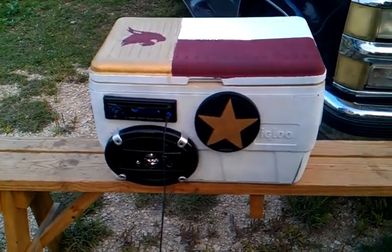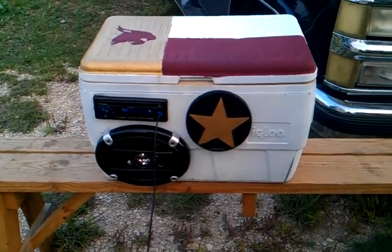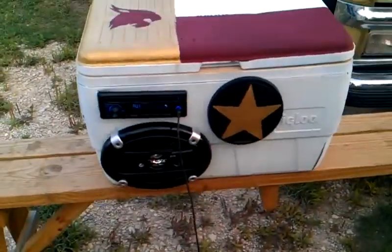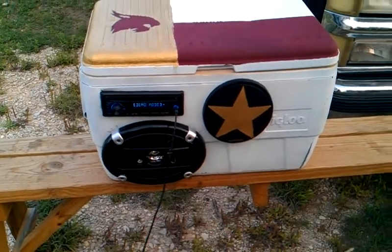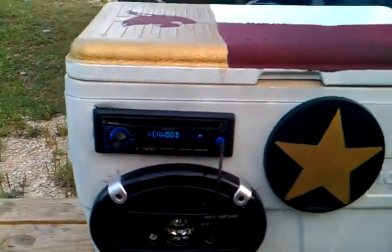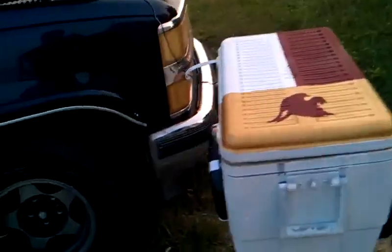Here we have the newly improved and renovated cooler stereo for summer 2012. This is the same cooler from last year except a lot better. We got an additional speaker, a better deck, and it's pushing about 300 watts of power.